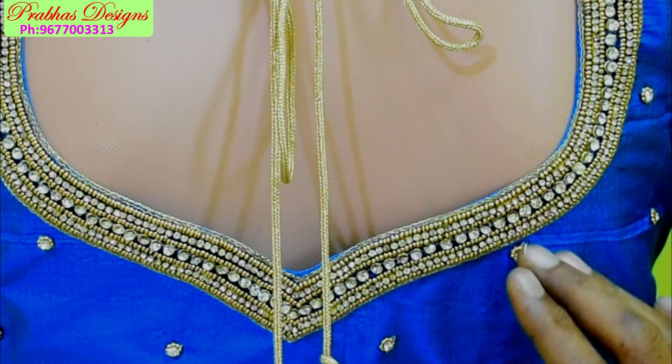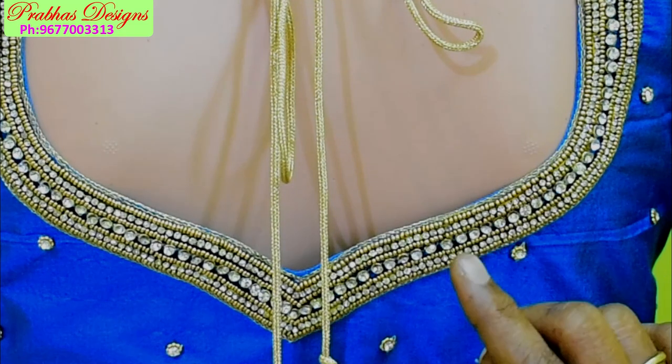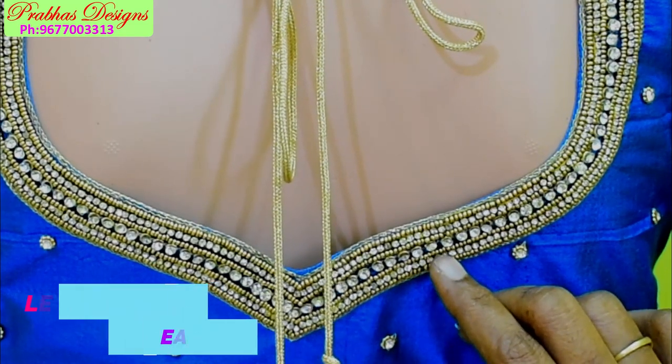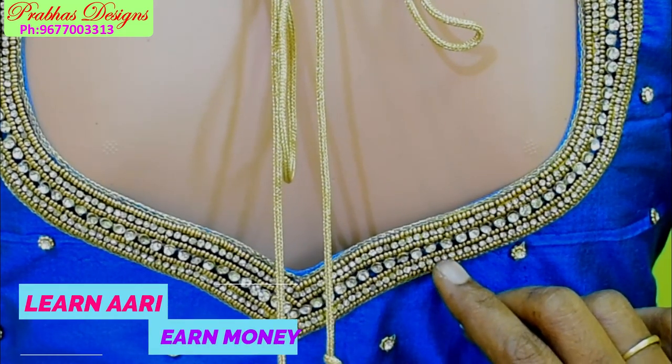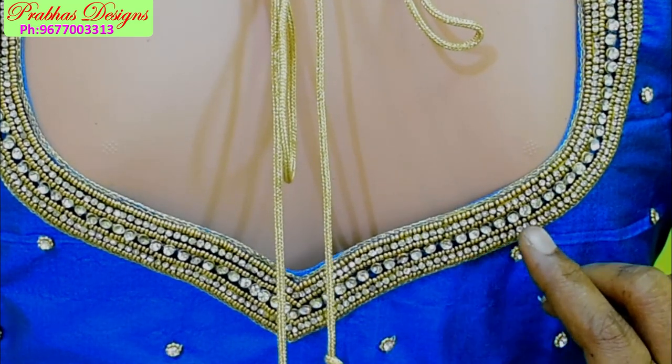The blouse is ready for the front. We have a white stone in the center, then we have a sugar bead, we have a stone lace, we have a sugar bead. Then we have a red line chain stitch, and then we finish it.